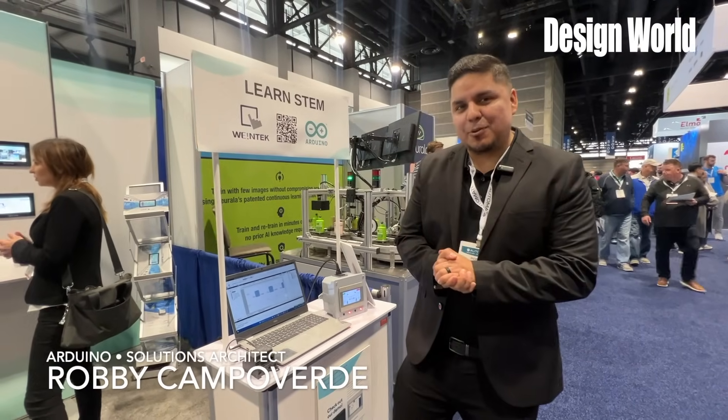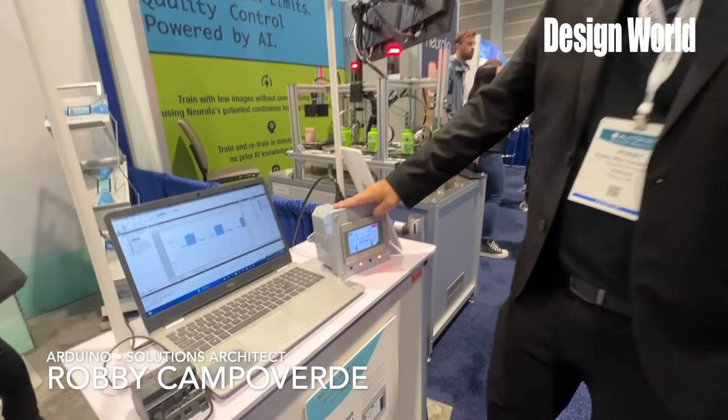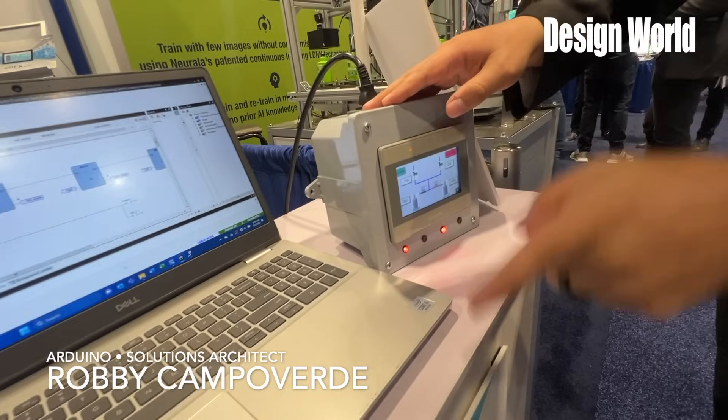My name is Robby Mai, Solution Architect with Arduino. Today we are showcasing the MT-80 display with the Arduino PLC IDE.